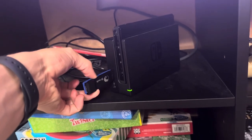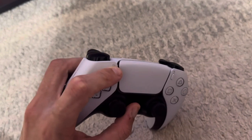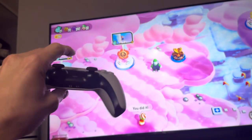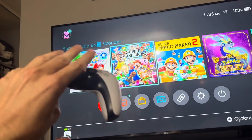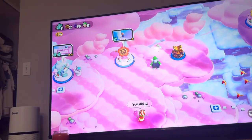Then you hold the two buttons on it so it starts pairing, and press the PlayStation and Share button on your PS5 controller at the same time and it will be linked. Press the PlayStation button and it should start working like that — and then yeah, you can play.